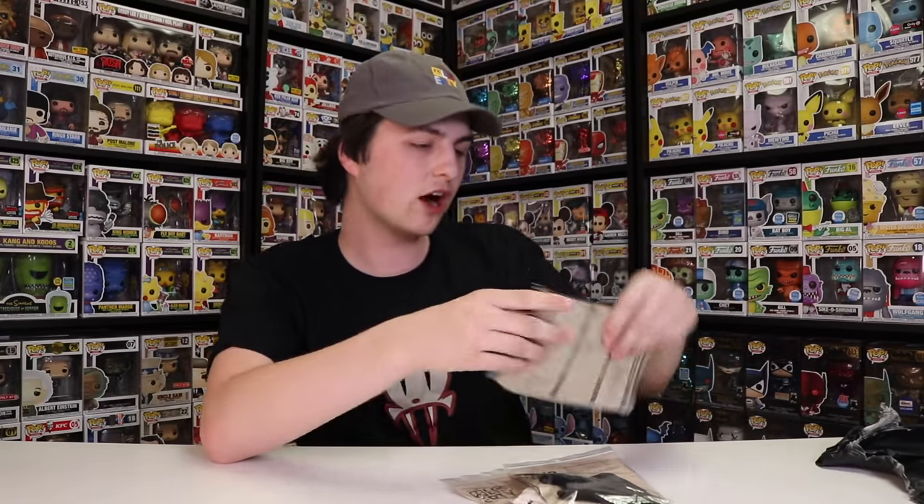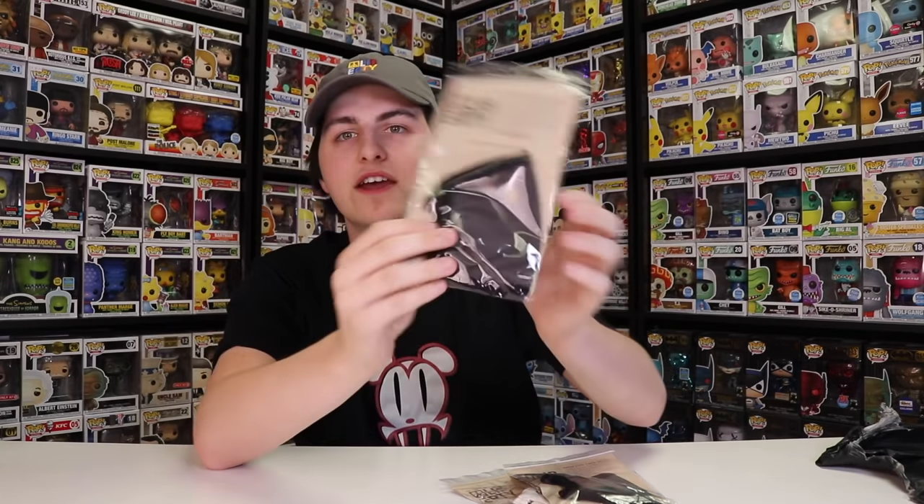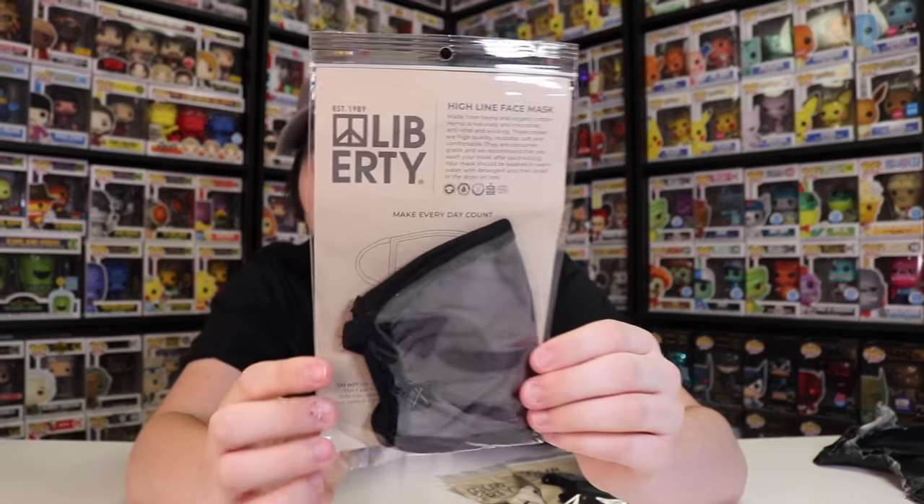So there's one more thing inside of here, and these are what I knew they were sending over — the Liberty face masks. That's nice because I'm going to be able to wear these when we go pop hunting and stuff like that. So if you guys want to pick up some of these for yourself, go over to LibertyClothing.com.